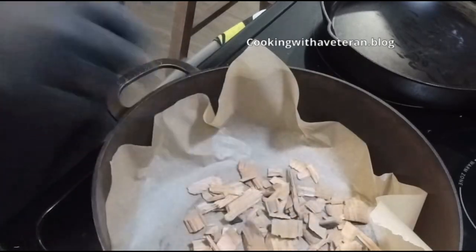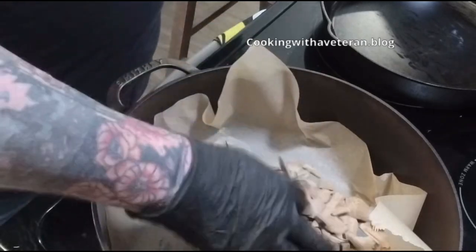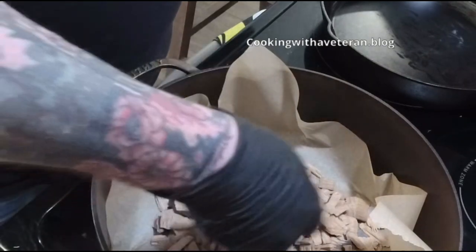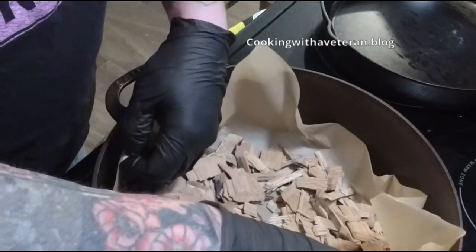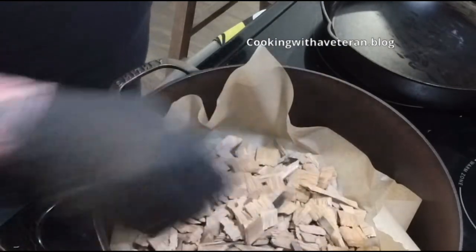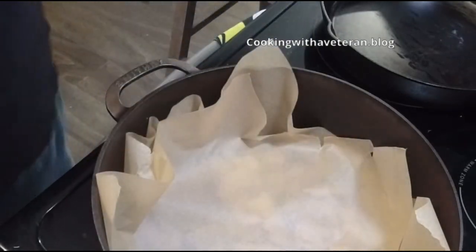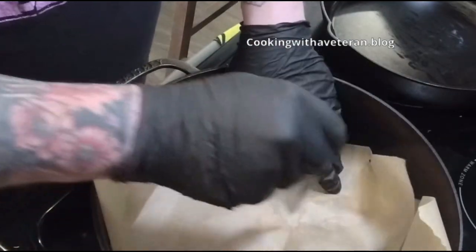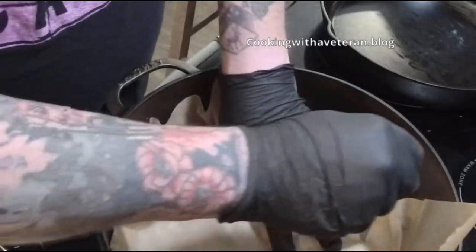These are Jack Daniels wood chips made from their smoke barrels. I'll put those down in the pan, then take another piece of parchment paper to cover the wood chips, and use my knife to create some holes so the smoke comes up through the chips rather than just around the sides.